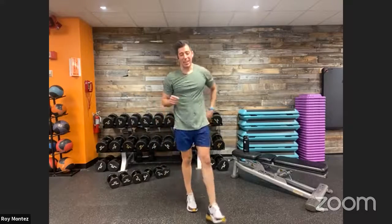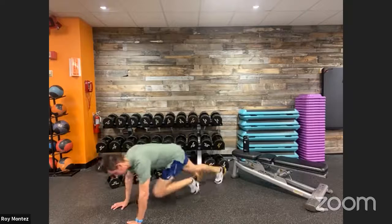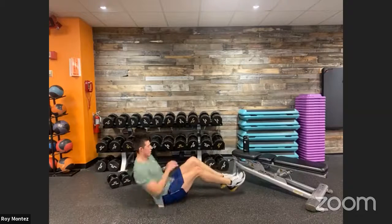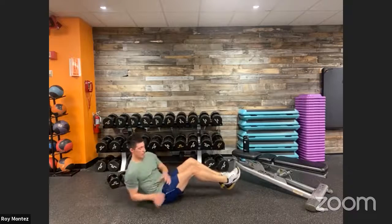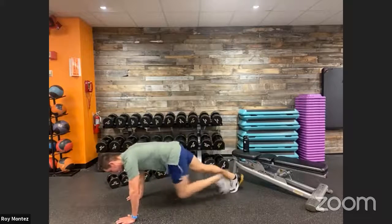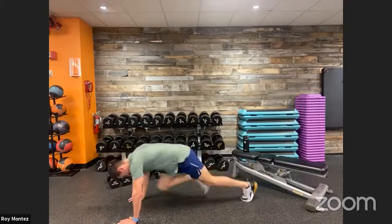Last and final movement for today — mountain climbers with core twists. Come on deck, last five seconds of rest. We're jumping into five mountain climbers, five core twists — 40 seconds on the clock. Let's go team! Quickly transition over after five, right back into mountain climbers. Stay with it, halfway there. Keep those hips down, back is flat. Last five seconds, finish out this set of mountain climbers. And time! Oh yeah!